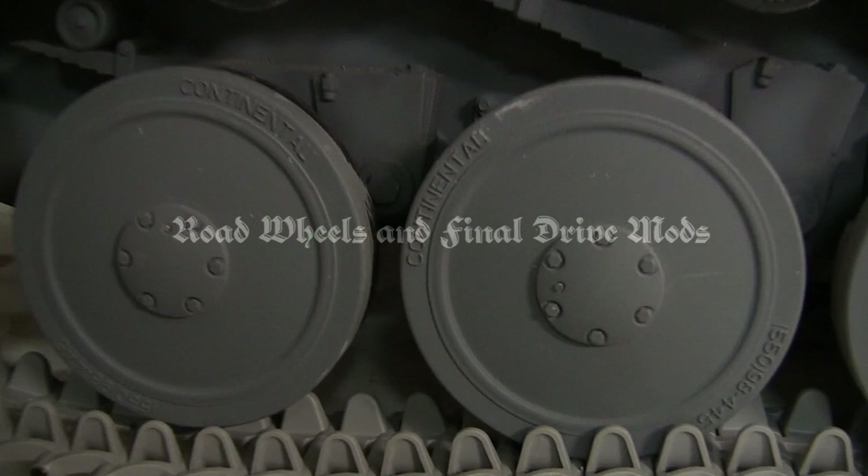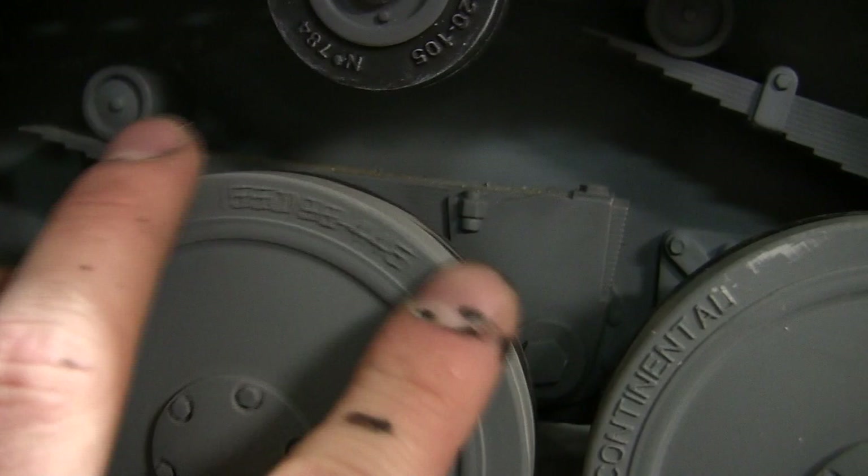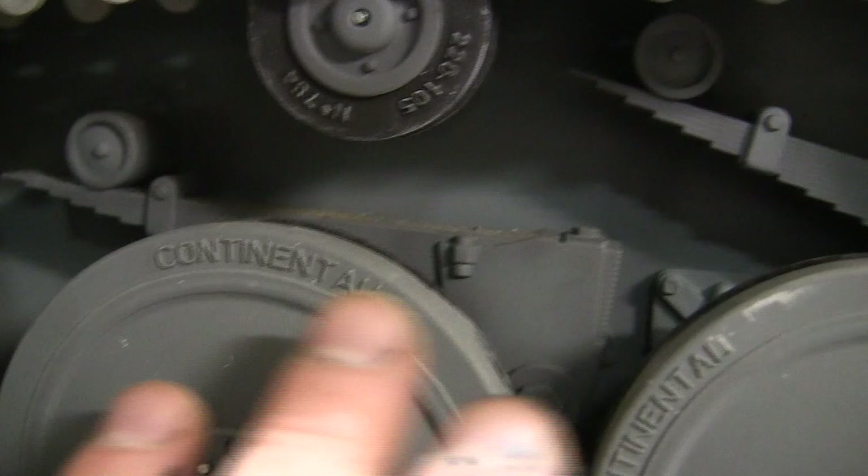On the model's road wheels and on the tank's return rollers, we have here on the rubber tire the detail for the rubber tire marks, which are from the company Continental. Continental rubber tire company made the tires for German AFV and military vehicles during World War II.